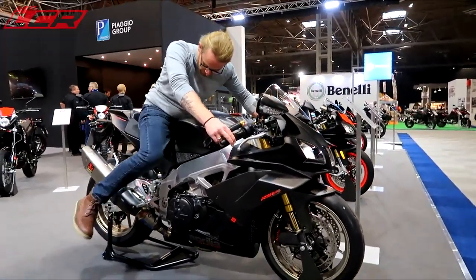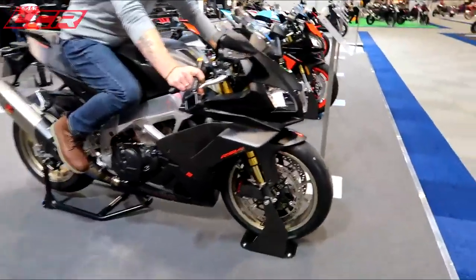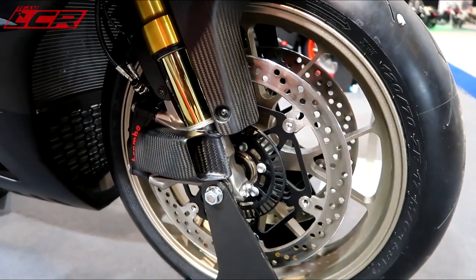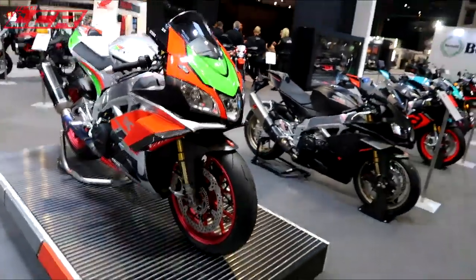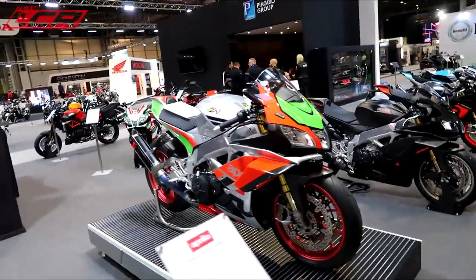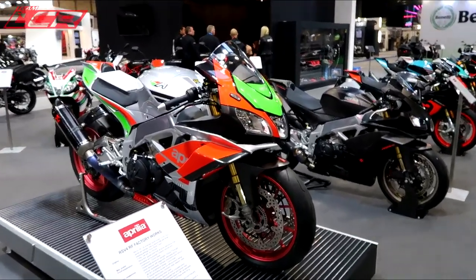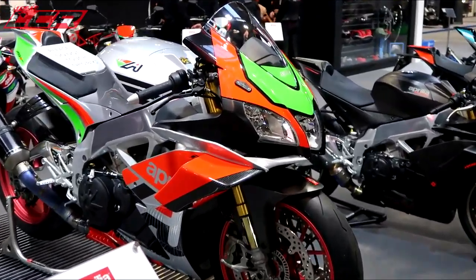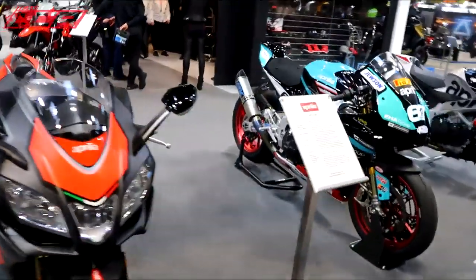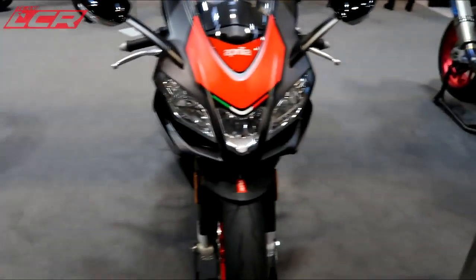Oh yeah, suits you. It's got those little intakes on the brakes as well - the carbon cooling intakes. How nice are they? That's the factory works one, that's the proper, proper one, that is. Looks nice with the paint on the wings. Doesn't it look better with a bit of paint on the wings? Aprilia gives you wings. That's the double R one. Fifteen and a half grand.